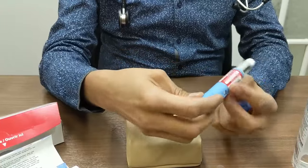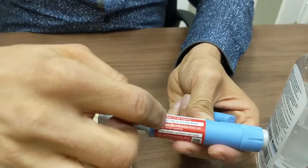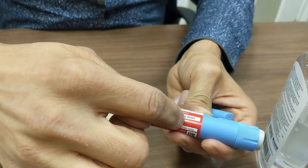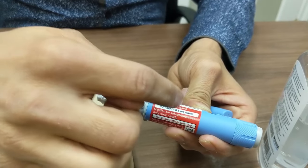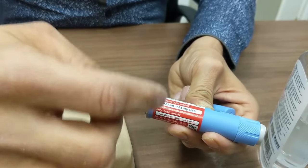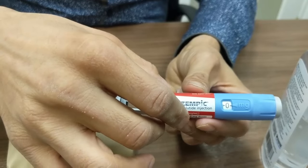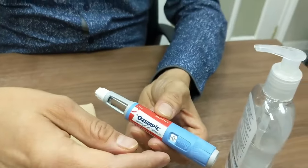So how does the dosing work? This pen has 0.25 milligram or 0.5 milligram dose delivery options. There is another pen which delivers 1 milligram, which is a higher dose. In the beginning, your doctor might tell you to deliver a lower dose, so we are going to talk about that.